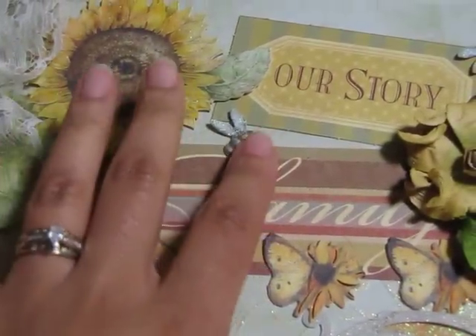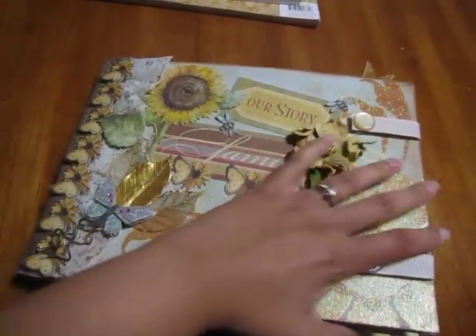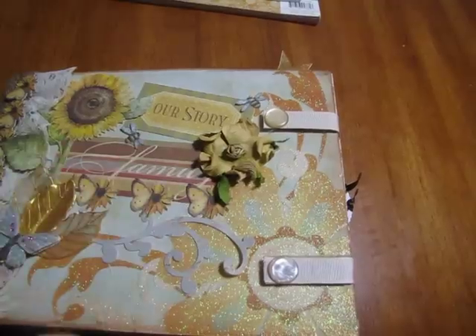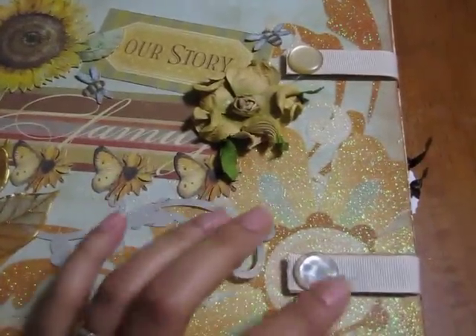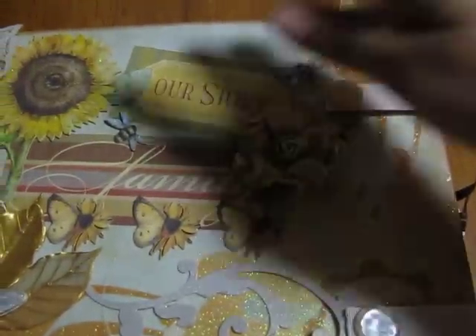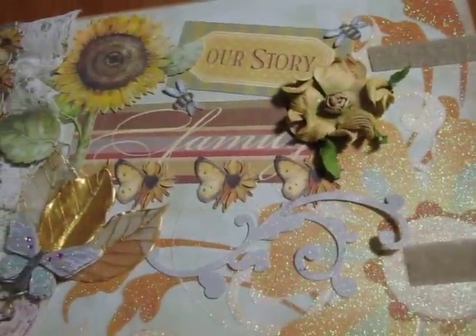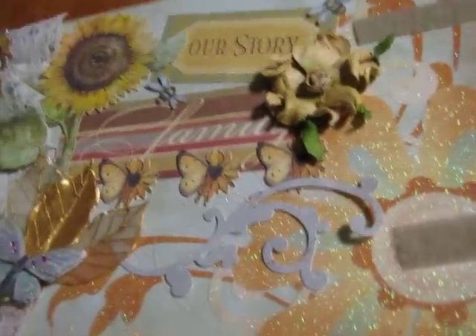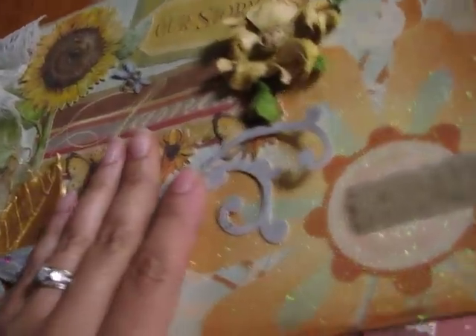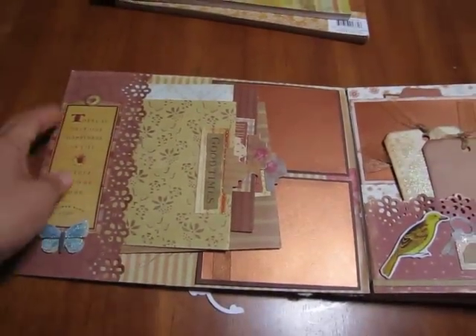Along with this sunflower embellishment, and you can see the bees right there. The front of the book is attached with straps that I made myself, and it opens up like so. And here we are with the first page.